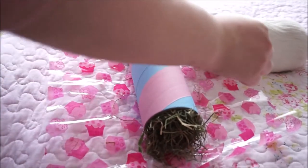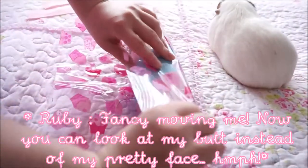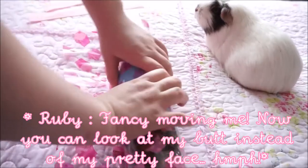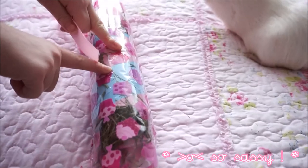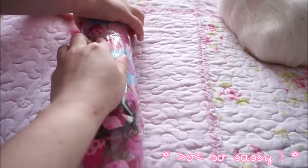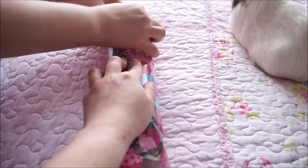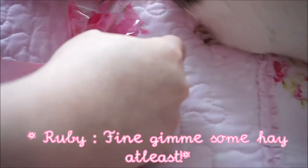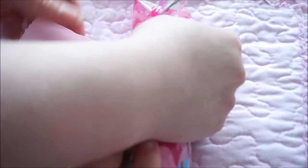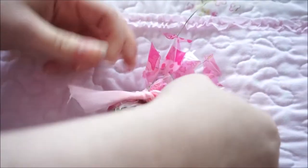Beware — guinea pigs do like to munch on ribbon! So basically, we'll grab this, wrap it over, twist and twist and twist. Then hold this in one hand, scrunch the ends, grab the ribbon, and you want to just tie it in two knots twice, quite tightly, and it'll make the ends like a cracker. You tie it in two knots like this just so the end is nice and tight and it looks like a cracker.